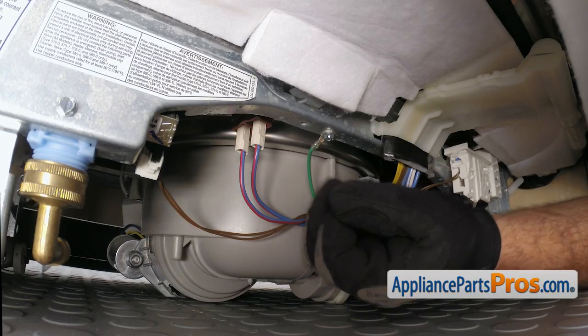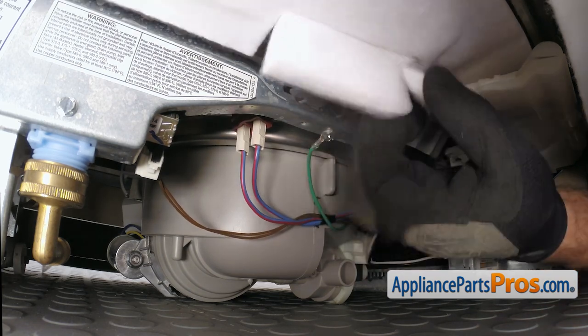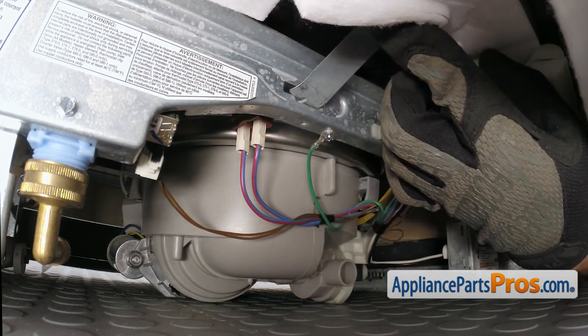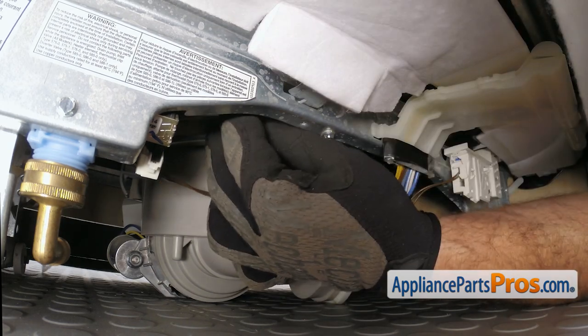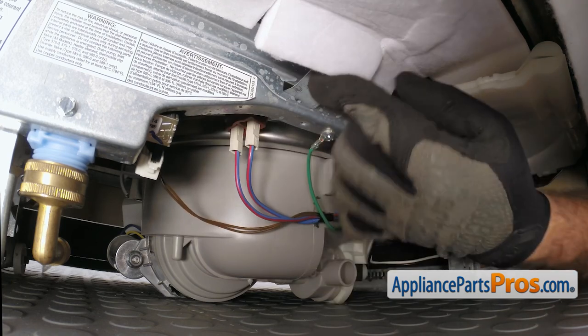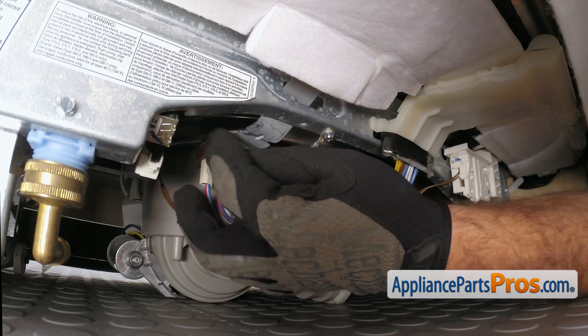Now that we have the panel off we have access to the High Limit Thermostat. It's mounted on this bracket right here that goes through the frame. We're going to take the bracket out and pull it towards the back, making sure that the tabs are lined up. You can slide it through the frame.